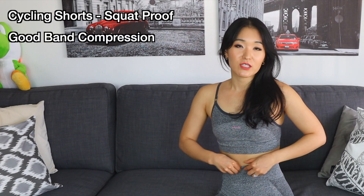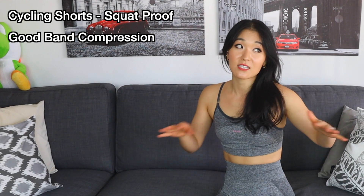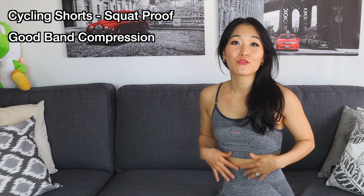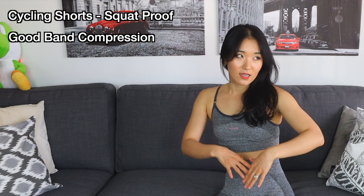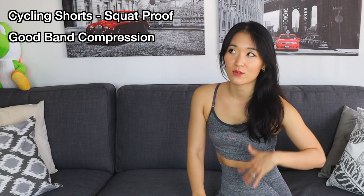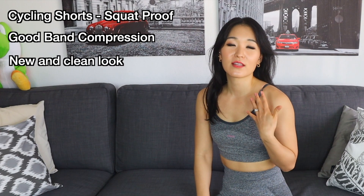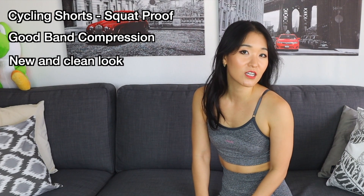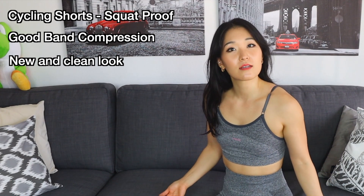I very much like the fact that the band is really good and compressive — it sucks you in. The only problem is some days, like once a month when we as women feel bloated, it sucks you in at the top but the little bottom part can pop out because of that, if that makes sense. That's something I always think about before wearing these. The branding has changed a little — I feel like it's a newer and cleaner look. I like that they keep updating the logo to keep it looking more modern.